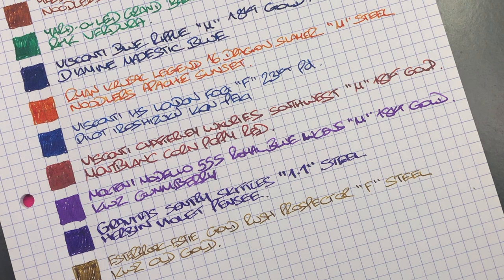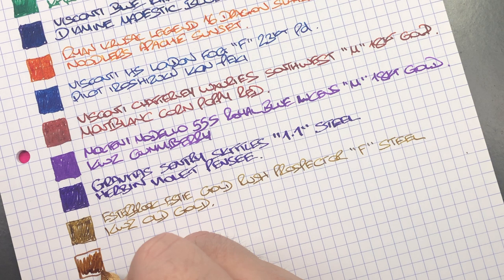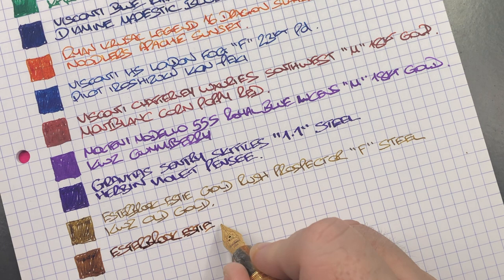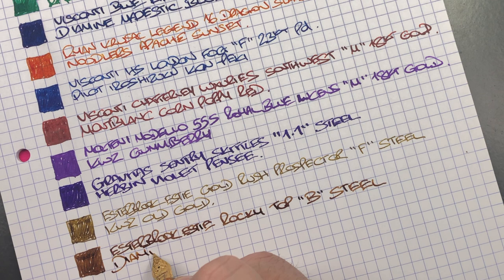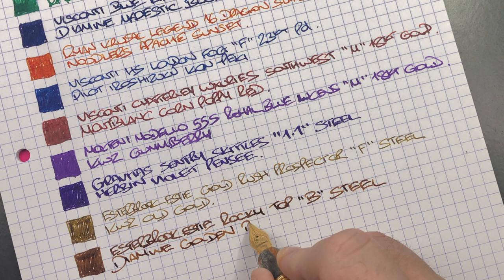The last pen inked up this week is the Esterbrook SD Oversize in Rocky Top — we'll do an ink swatch. This is a broad nib and I find it actually writes really nicely. This is the Esterbrook SD Oversize Rocky Top, broad steel Jowo nib. The ink in here is Diamine Golden Brown — a beautiful golden brown color.